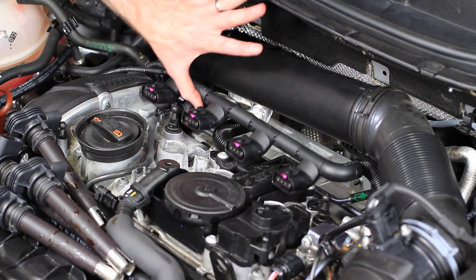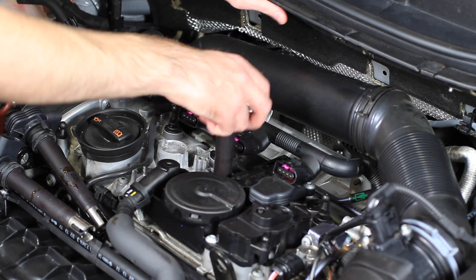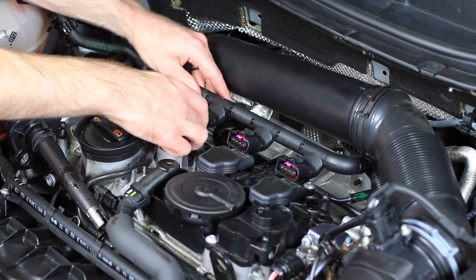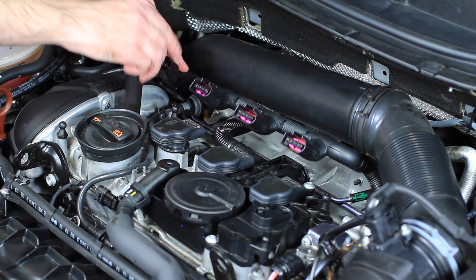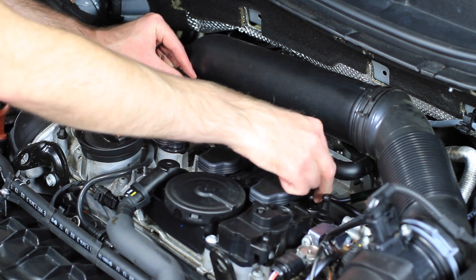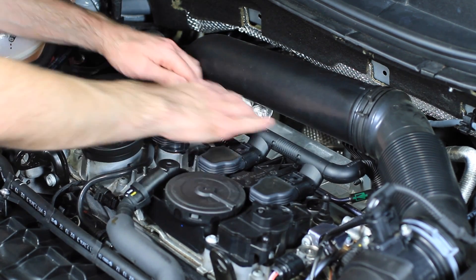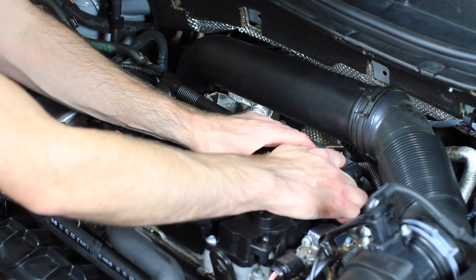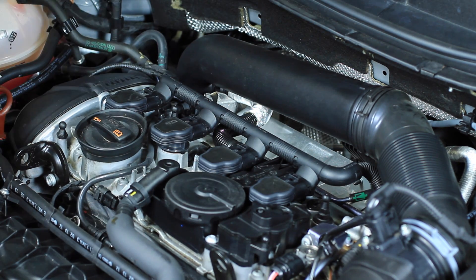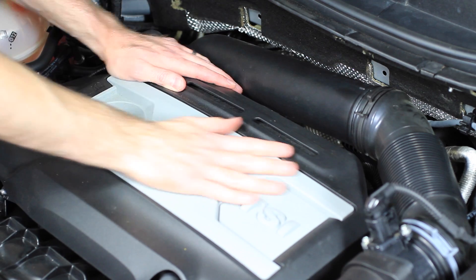Once we've finished tightening down all of our spark plugs, we can now reinstall all the ignition coils. You want to make sure they're all the way seated down, otherwise you could have some misfire issues. Then we reinstall all of our spark plug connectors, get them lined up, tighten them, and get them snapped in. Make sure you hear them all lock in place, then put the engine cover back on — it just pops down at each corner — and we're all set.